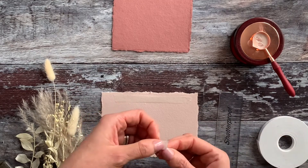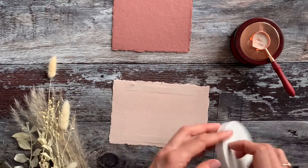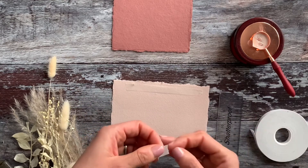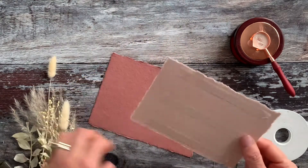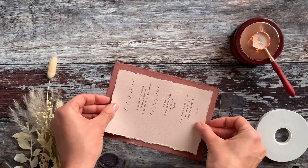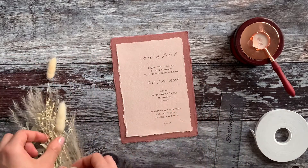I normally add a section down the middle as well, especially with handmade papers, because it gives that extra security and makes sure everything stays in place. We're just going to stick the final piece on and then we're ready to mount this onto the backing card. Try and keep your borders as even as you possibly can, then press it firmly into place.